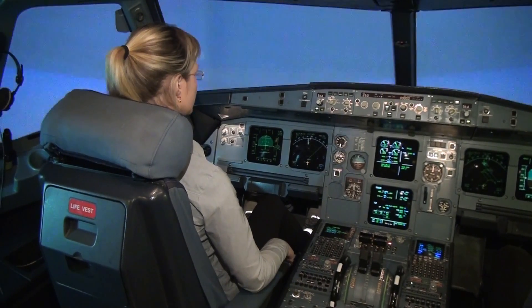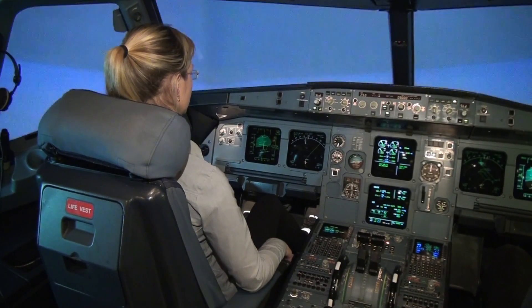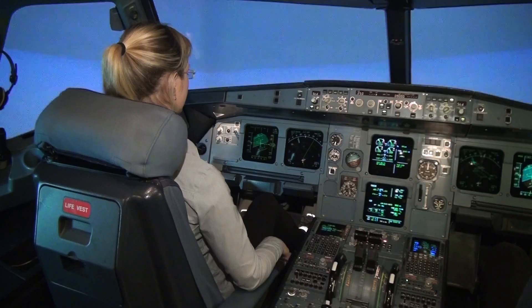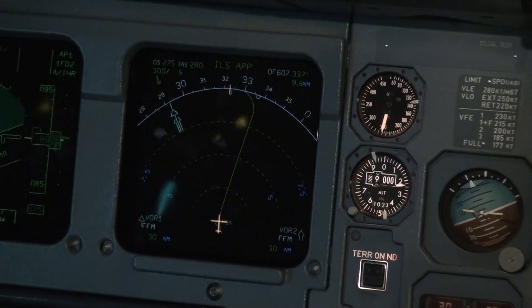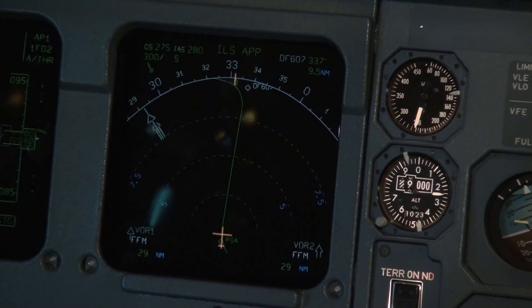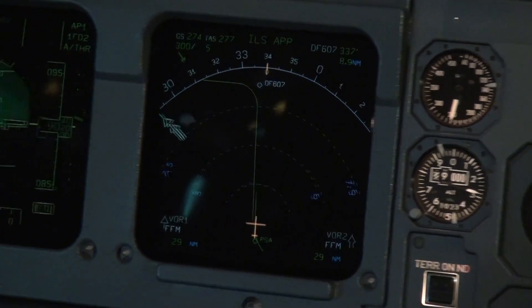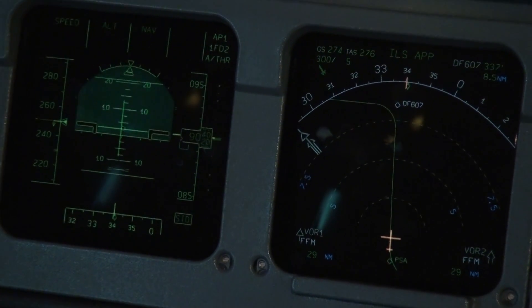We're going to descend to 9000 and the plane should stop at 9000 and continue. You don't need to touch the yoke — the plane is doing everything by itself. On my map display you can see the approach, so we'll be turning left, then right, and then left again on the final.